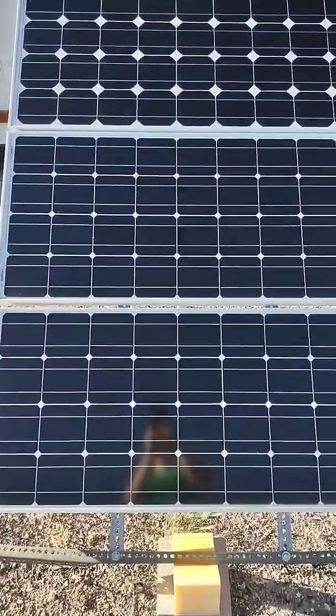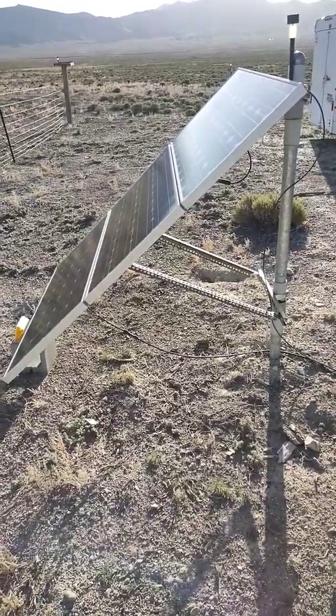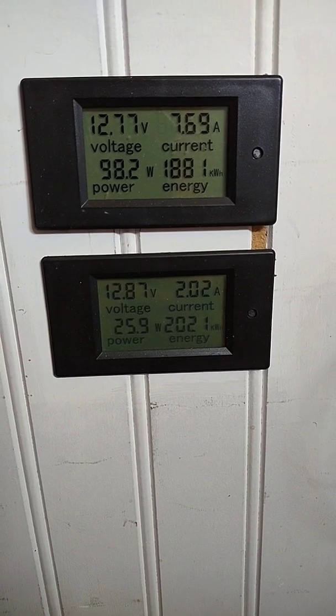And then I have six 100 watt solar panels. Here are the other three on a stand that I made. I have a charging meter here and a power in and out meter here.